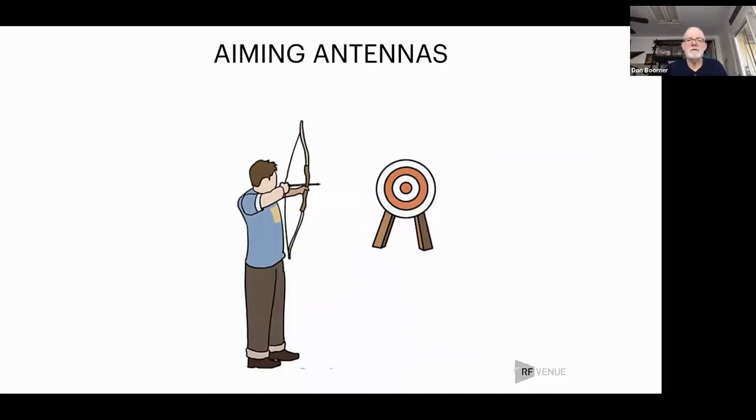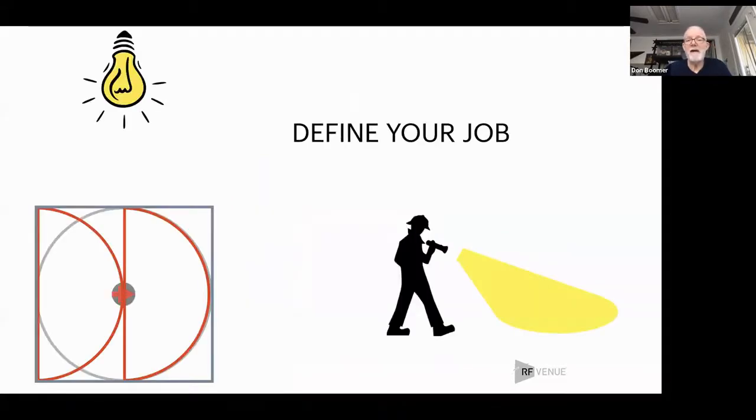Let's talk about actually aiming antennas. The first thing is: where do we want to aim the antenna, and what do we want it to do? Do we want a directional antenna or an omnidirectional antenna? It depends on the job. If you had a dark room, you'd put a single light bulb in the center of the ceiling to illuminate the whole room — that's what an omnidirectional antenna does. But if you're trying to find your keys in the dark, you don't need to illuminate everything — you just need to see what you're pointed towards.